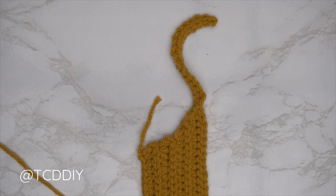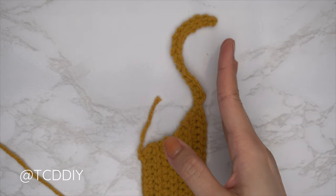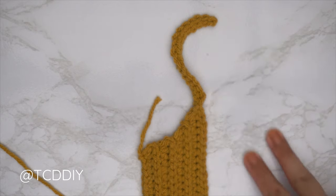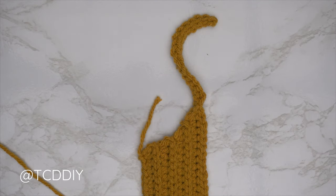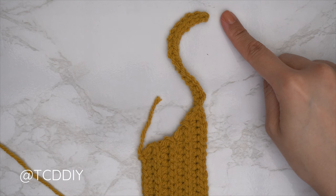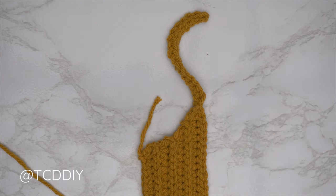Our first shoulder row is done. Now just do back loop half double and back loop slip stitch rows with no increases or decreases until the shoulder portion reaches about two inches before the base of the neck — leaving those two inches for the collar. Along the bottom, chain two, flip, one back loop half double into every stitch; then chain one, flip, one back loop slip stitch into every stitch.